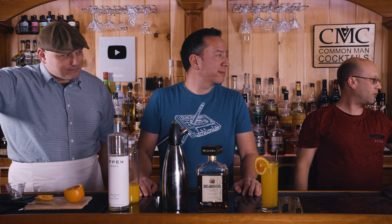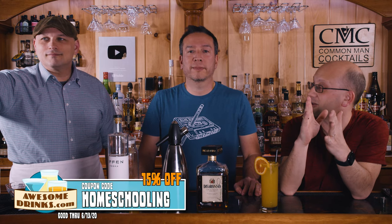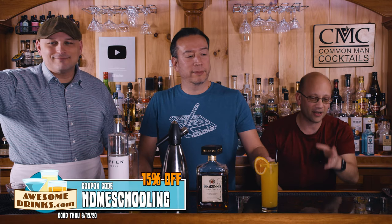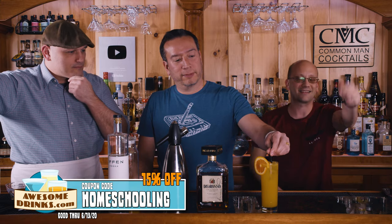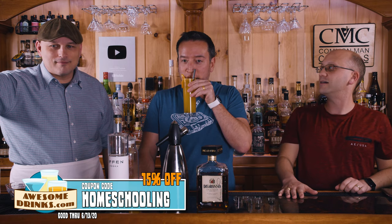Also, I haven't put this anywhere yet, but there's a coupon code — homeschooling. We're gonna teach you how to drink cocktails. I thought it was 'isolation,' but that was last month's. It's 'homeschooling' now. I extended the expiration date since we made videos longer than I thought. It expires on the date listed below — I think it's like the 13th of June.